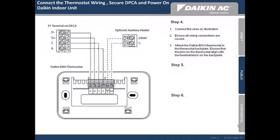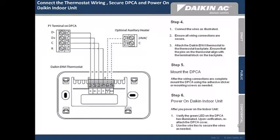Step 5: secure the DPCA. After the wiring connections are complete, mount the DPCA using the adhesive sticker or the mounting screws as needed. Step 6: power on the Daikin indoor unit. After you power on the indoor unit, verify that the green LED on the DPCA has illuminated. Upon verification, reattach the DPCA cover and use wire ties to secure any wires as needed.